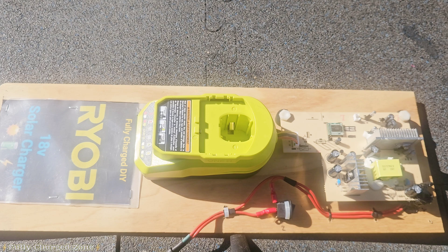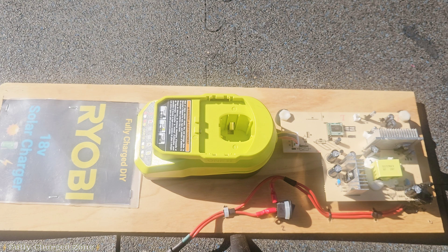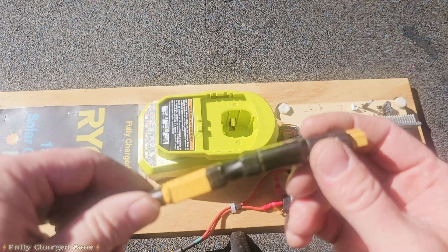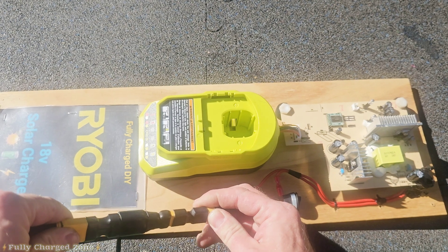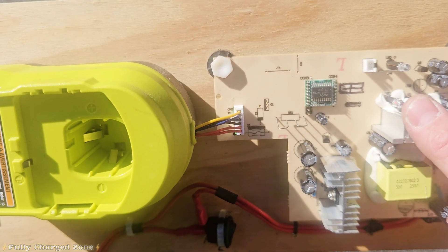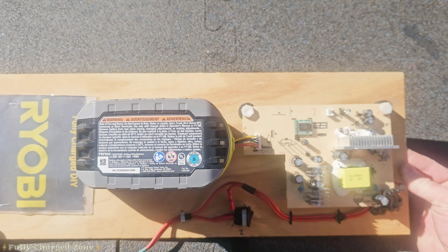The build here is actually two Ryobi chargers combined into one. This base is an aftermarket car charger, and I chose it because it accepts a wider input voltage range — between 10.5 and 48 volts. To use this charger I had to put a diode into the connector directly from the solar panel so it doesn't destroy the charger. When you plug it in you can see the red light illuminated, and when you plug in a depleted battery you can see the lights flash green, indicating it's charging.